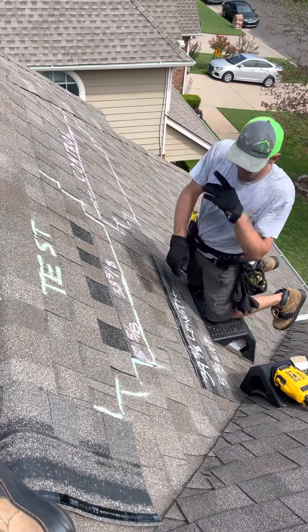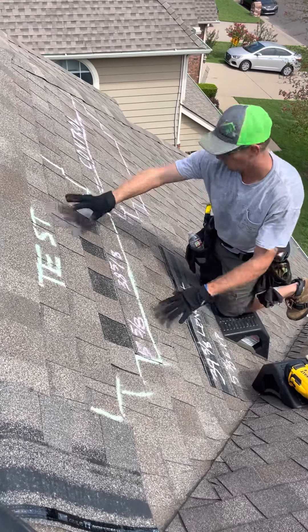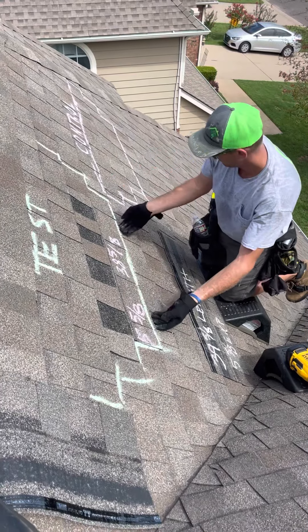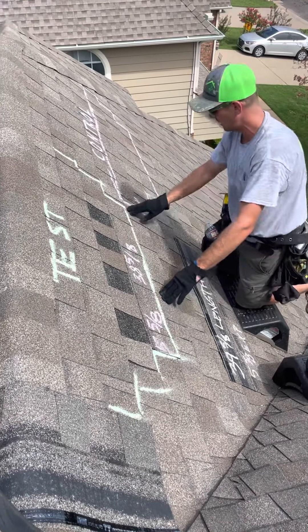All right, here we are out on Erie. I want to show you what we have going on here. First off, we are going to have our test where we're going to be doing a repair attempt here for this shingle. As you can see, it's got nails pulled through. The next one above will also have to be replaced.